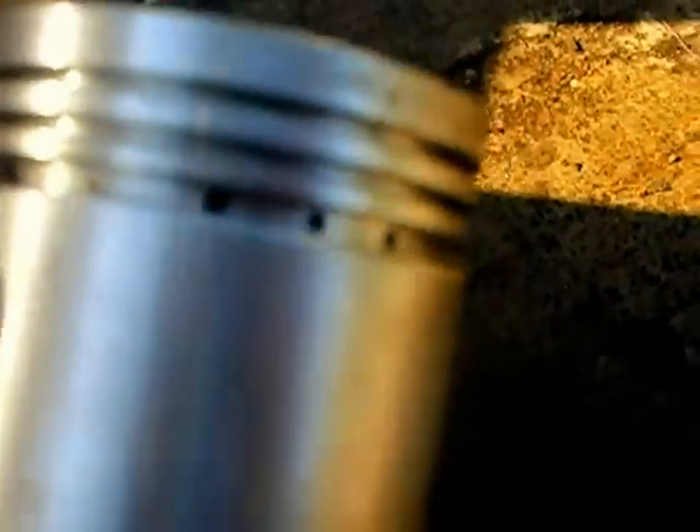Just to comment on pistons. Here is an ordinary car piston out of a car engine. That's a typical piston — that's what you expect a piston to look like.